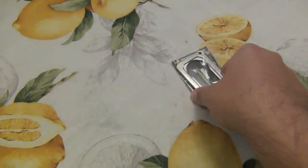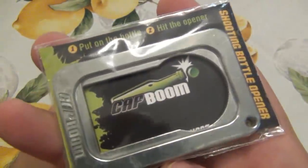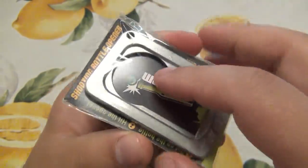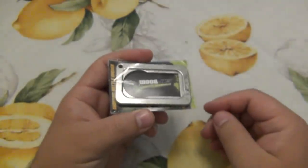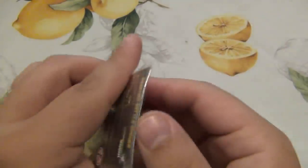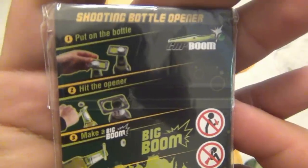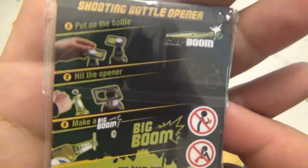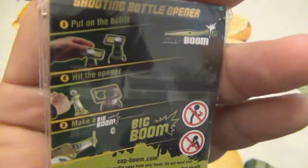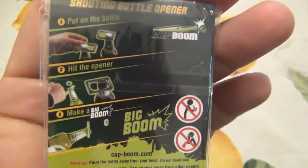This is actually a bottle opener I've wanted for a while. I've seen an ad for this bottle opener over and over and over again on Instagram — it's called Cap Boom. I was really really curious about how these were, I just never bit the bullet, never ordered one. So it was really really cool to open this and I literally LOL'd for real, which doesn't happen too often.